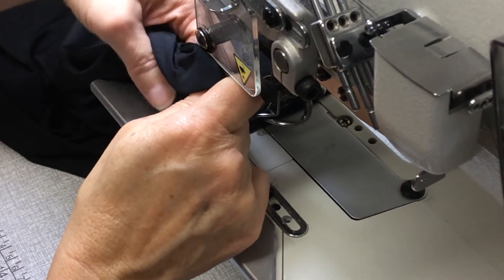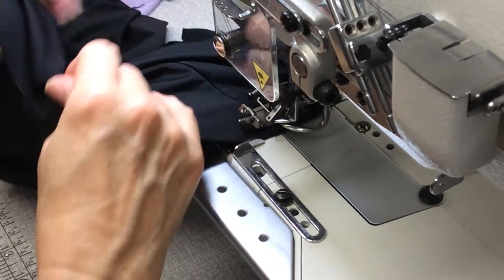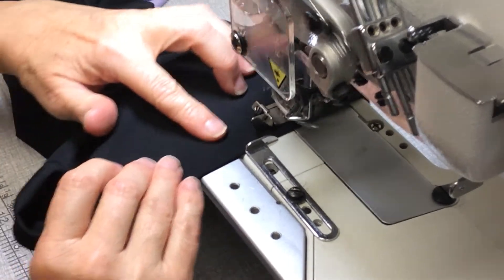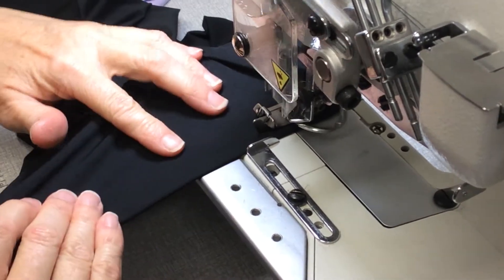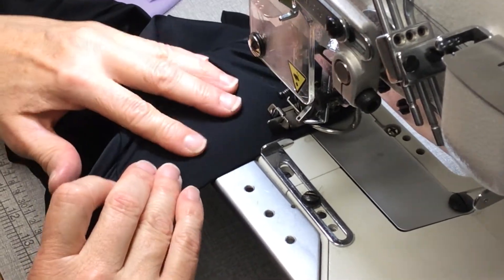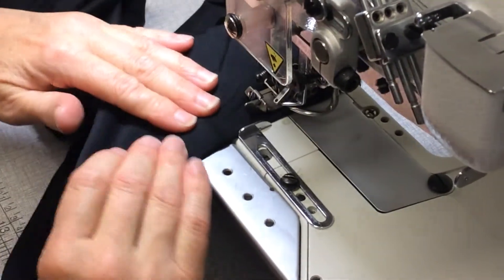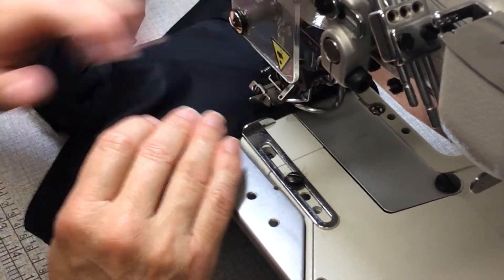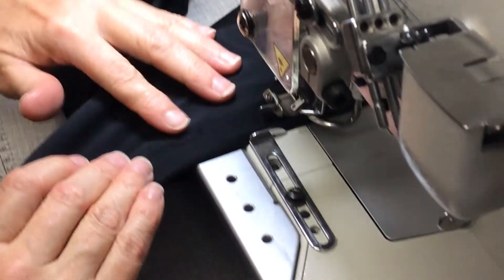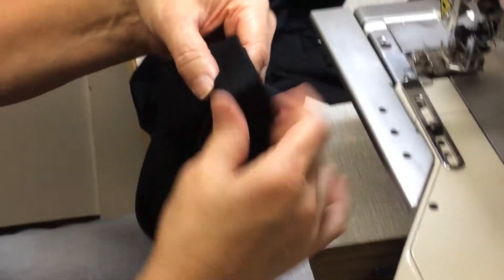Make sure that your seam allowances are facing the right way as you come up to them. Try not to pull or stretch the fabric as you go — just stretching the elastic enough to match the length of the fabric. I'm not really having to stretch it at all; it's actually quite a flat fit, because it's been stretched a little bit from the original overlock. Then I've just run over the end for a couple of centimetres.